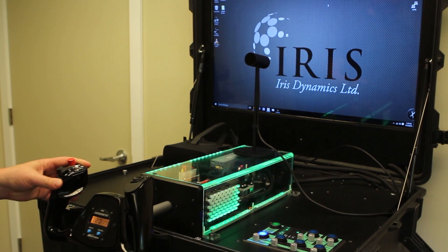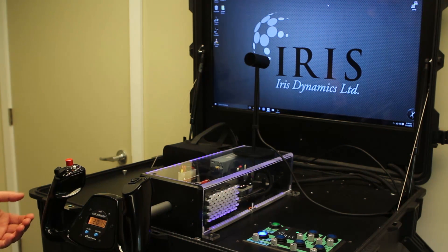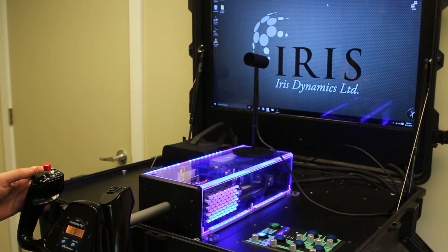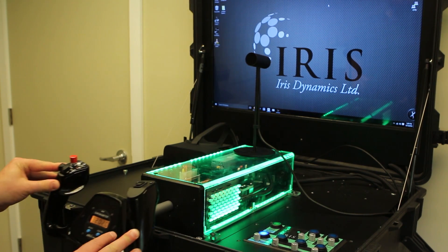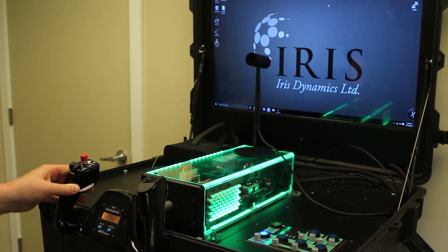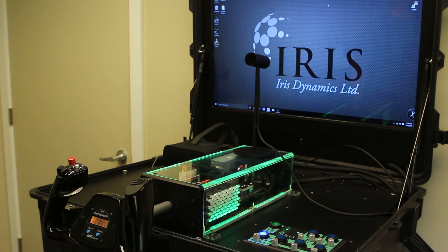Right now the unit is in default spring mode, so as I pull or push it, it's applying counter forces to keep it springing back to the center point. I'll show the trim functionality — I'll pull the unit out; you can see the lights are fairly intense blue right now. I'm going to trim the nose up by pulling both trim switches together, and you'll see that light change. The unit is now trimmed to a new position. I'll push it forward — you can see that spring force. Now I'll trim the nose down and watch the lights change intensity again. Properly trimmed.